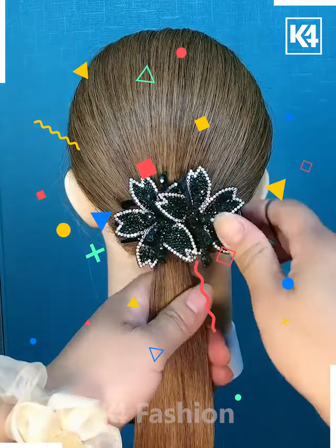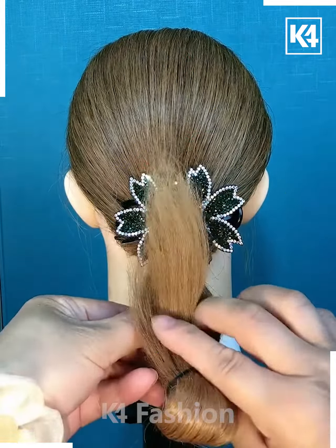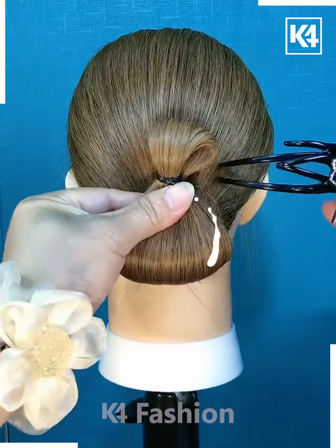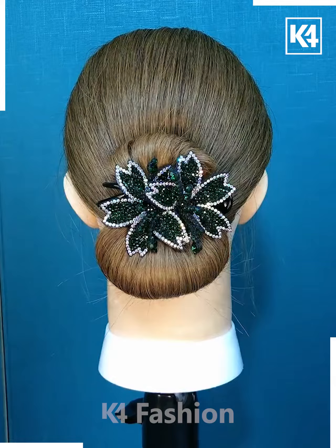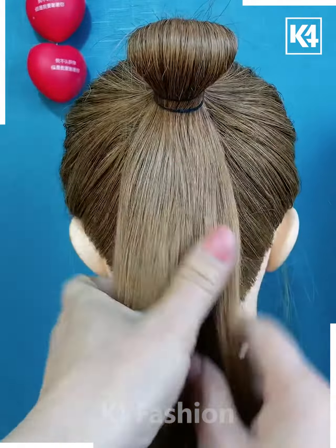Take a clip and apply it to a low ponytail, then apply a rubber band at the bottom and convert it into a simple bun. Next, take a high ponytail and apply two rubber bands on it.